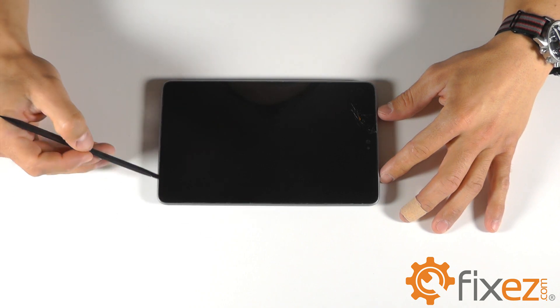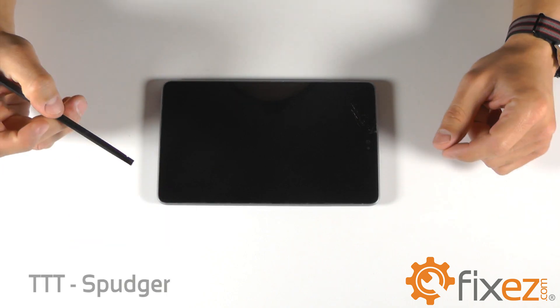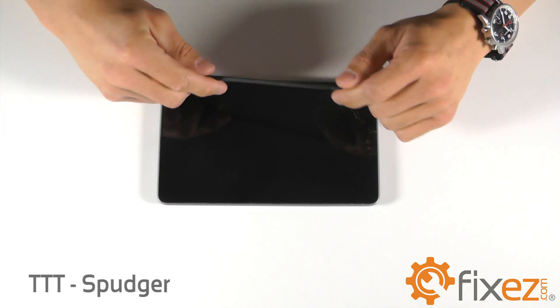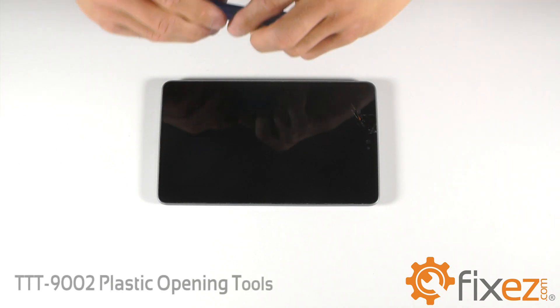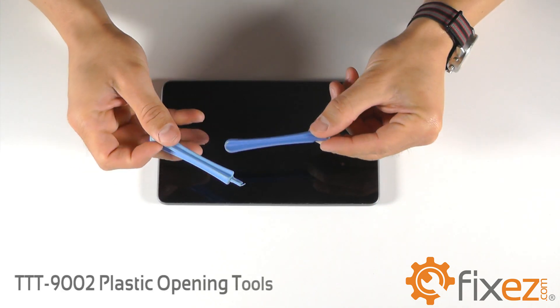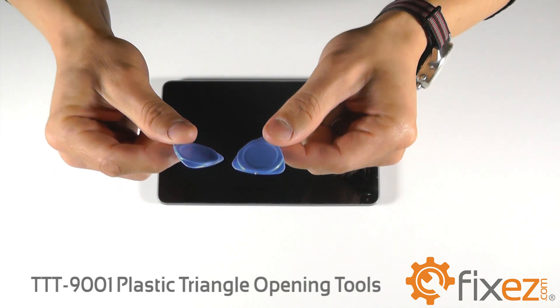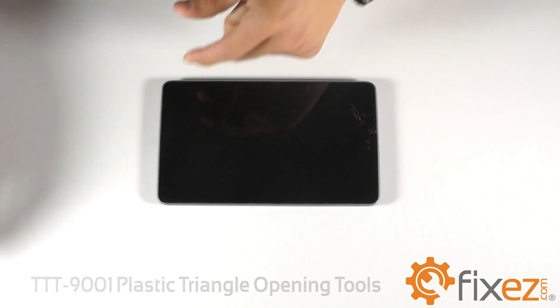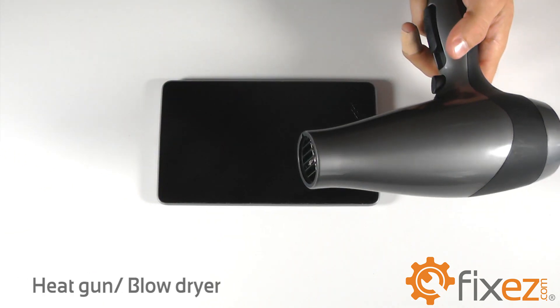Before we get started, let's go over the series of tools that we're going to utilize for this disassembly. The first is a plastic spudger. We will also be using a pair of plastic opening tools, our triangle-shaped opening tools, a small Phillips screwdriver, as well as a heat gun or blow-dryer.